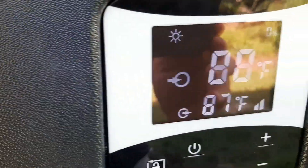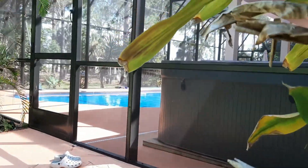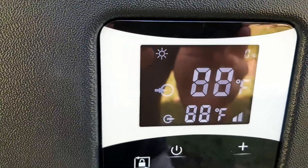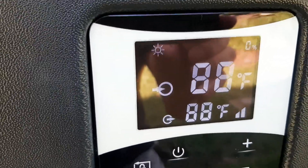I use it on heat only, because since we have a pool screen it blocks quite a bit of the sun, so cooling really isn't a problem — it hasn't been yet. This is July 2021 in Central Florida and the temperature outside is probably around 85 degrees right now.